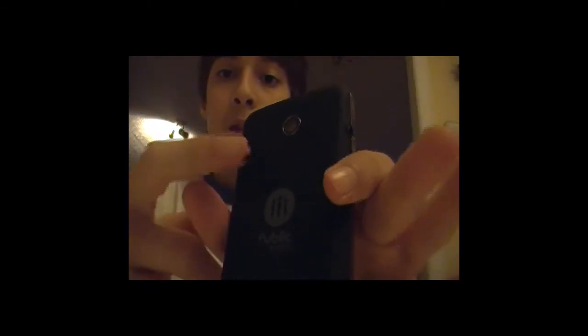On the back of the phone we have the media speaker. It's the speaker the phone uses to play your music, games, videos, and all stuff like that. We also have the 3.2-megapixel camera, which is actually not that bad — I tested it out and I'll post a video of it. And here we have the Public Mobile logo.